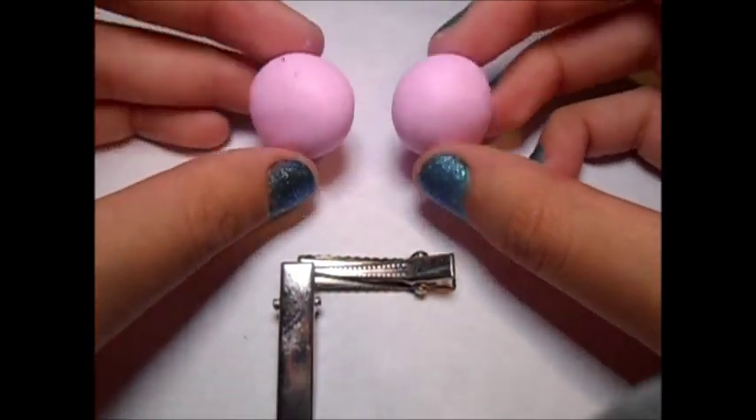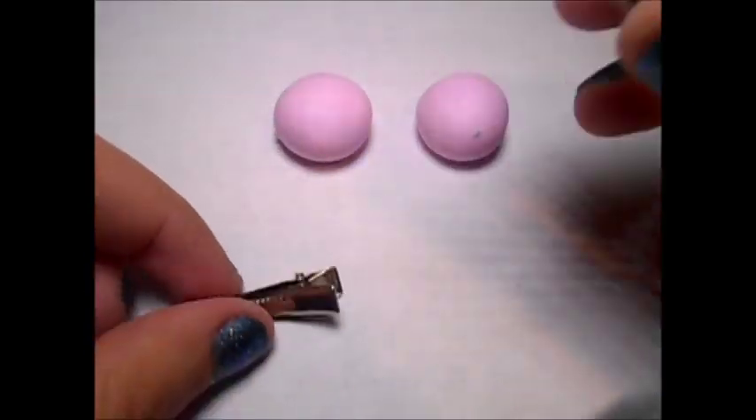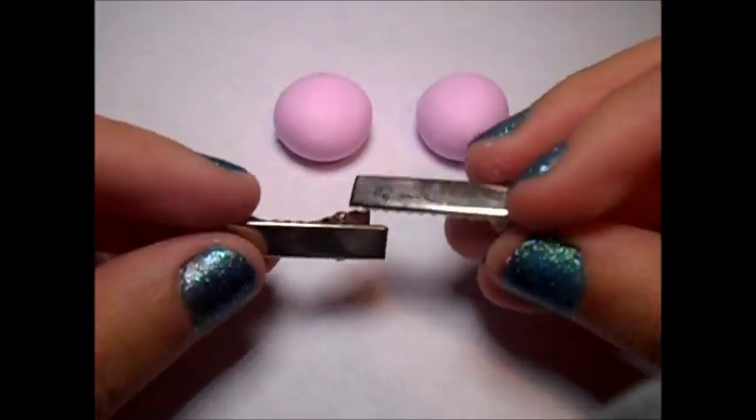You're going to want to start off with two balls of clay that are about the same size, and then two hair clips.